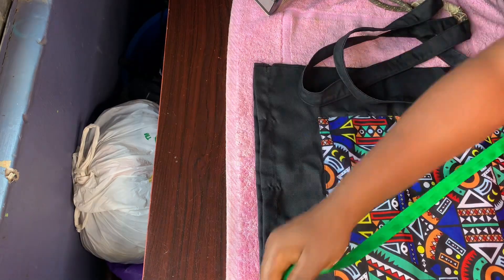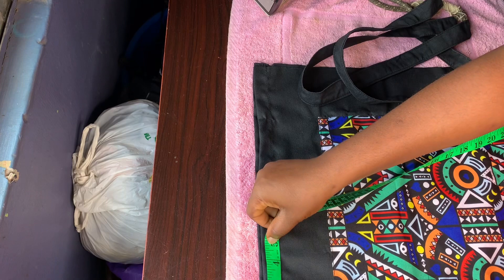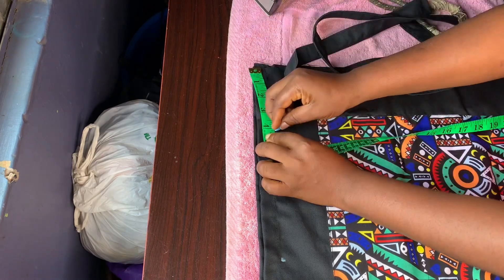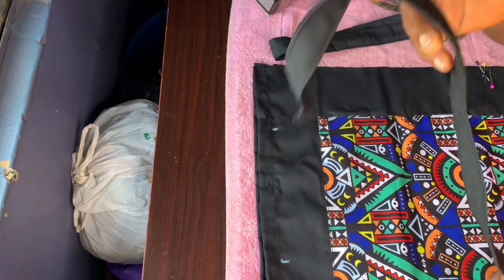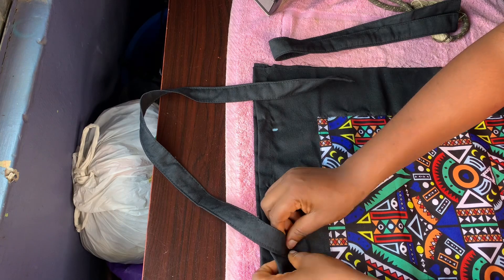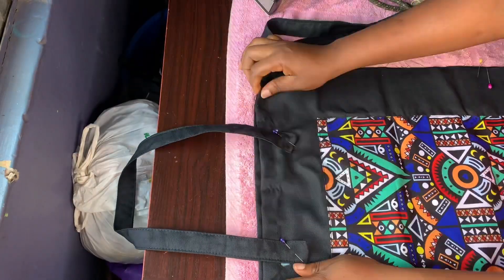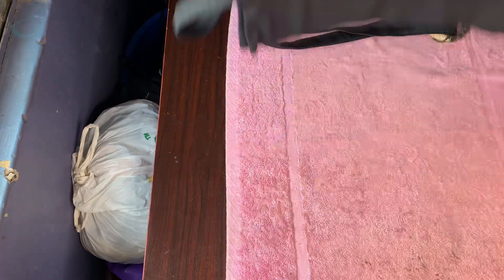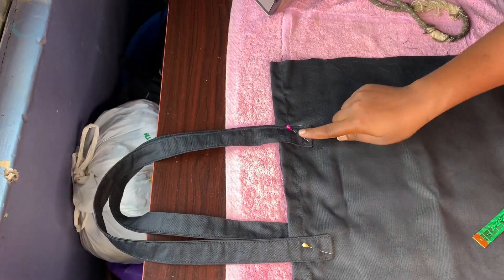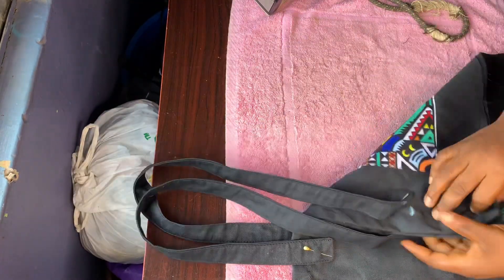I'm going to be attaching my rope. I'll measure four inches on both sides, then attach my rope on the side I marked with chalk. I'll pin them down so you can see what I'm talking about, then take it to the sewing machine and stitch it.